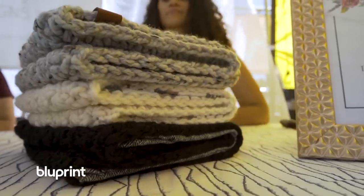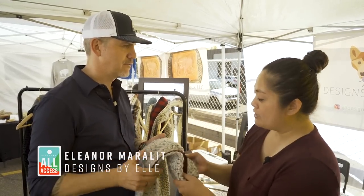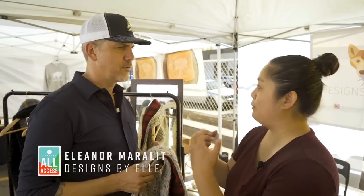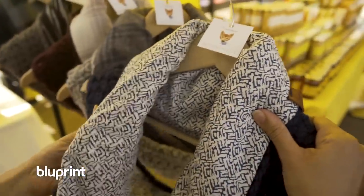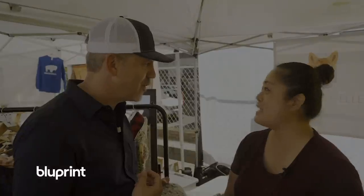What is your number one tip for someone who wants to take their crochet — or any craft — to the next level? Start with what you like. This started out of necessity because I didn't like the itchiness of the wool. I made this product for what I wanted, then tested the market to see if people liked it — and apparently they do. If you're going to like it, others will too. Start with what you know and have a passion for.